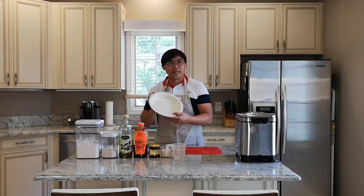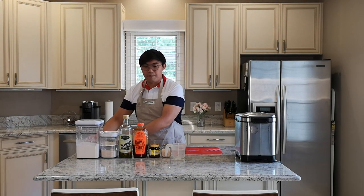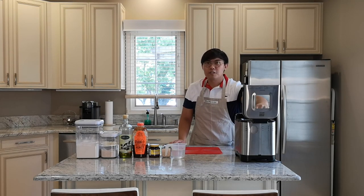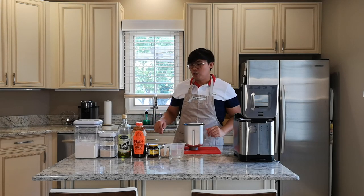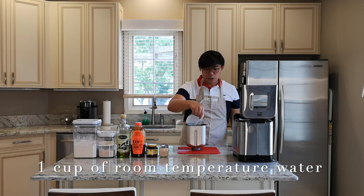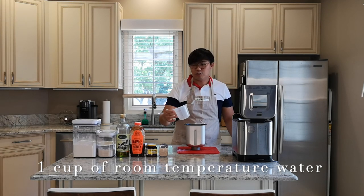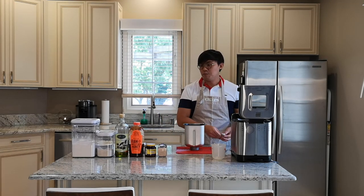I'm actually going to use a pie pan to do my pizza, so it will be a big deep dish pizza. We're going to do the dough first. If you have a bread machine, you can definitely use it to help. So I have one cup of room-temperature water — we're going to put that in first. Make sure you follow the order in which you're putting the ingredients into the bread machine. I'm going to do one teaspoon of honey.